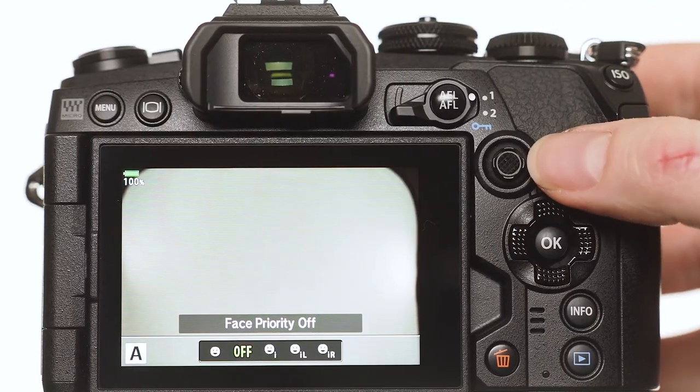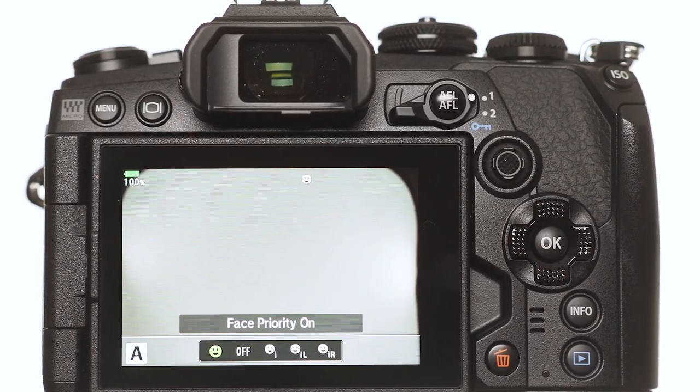If you shoot weddings or portraits, you know getting faces sharp is just fundamental to what we do. This makes it so much easier. It can pick up faces that are really small in the frame and just track them around. It can do multiple faces — just tap the screen to select which one you want to track.